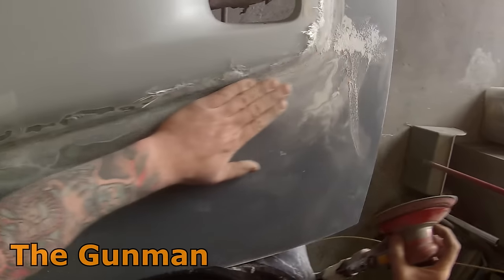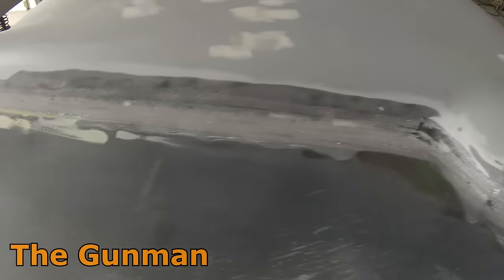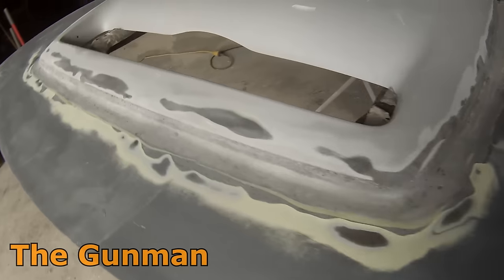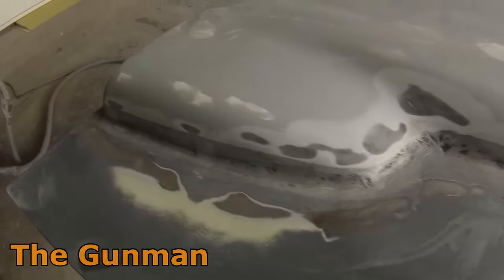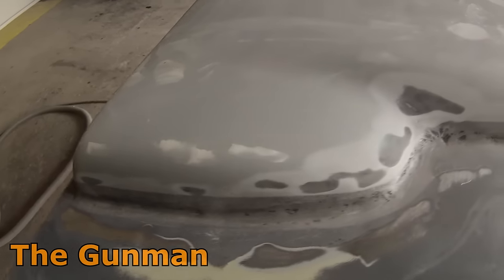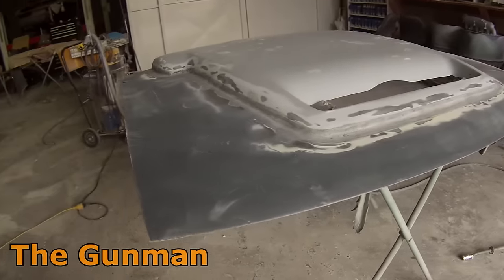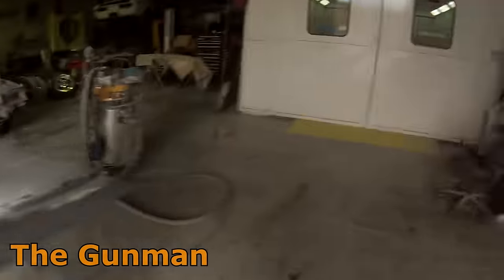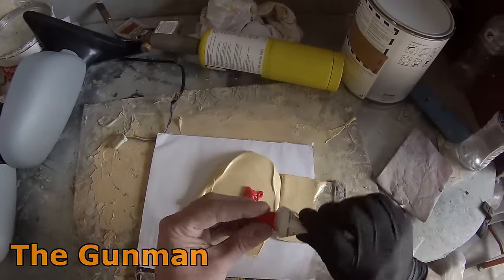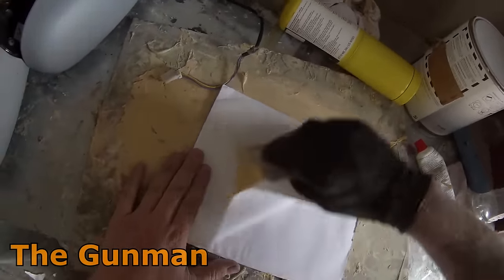Once I was happy I'd got most of it ground down, I used the orbital sander with some 80 grit to feather out the deeper 40 grit scratches from the grinder. Once that was done, I gave it a good blow off with the airline and mixed up some bog — or body filler, bondo as they call it in the US — putting some around the edge to smooth over any pinholes and make sure we've got a nice flush edge all around.